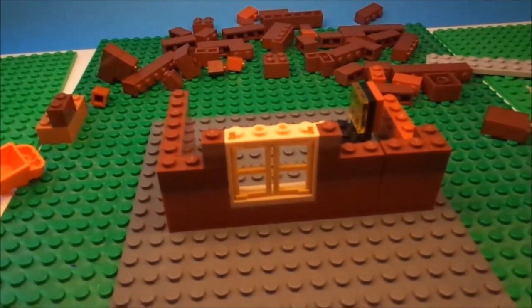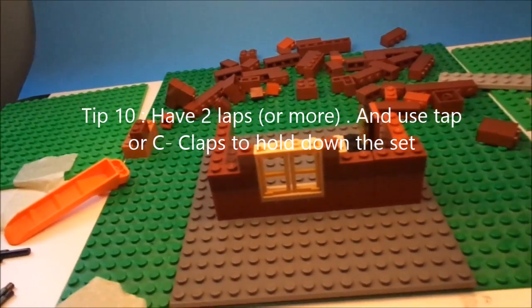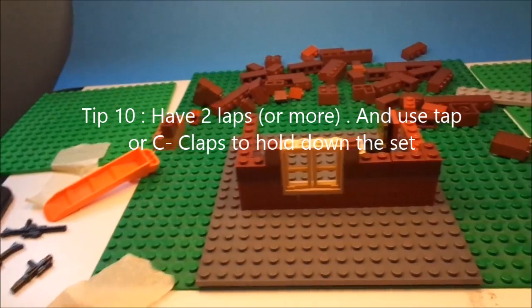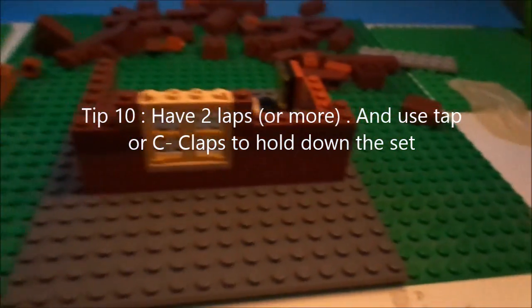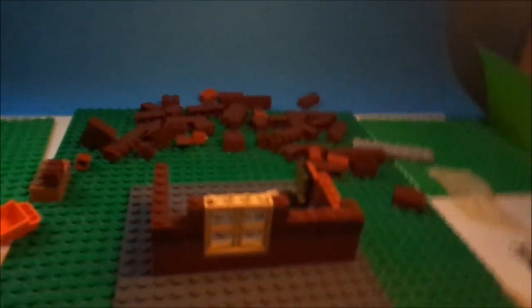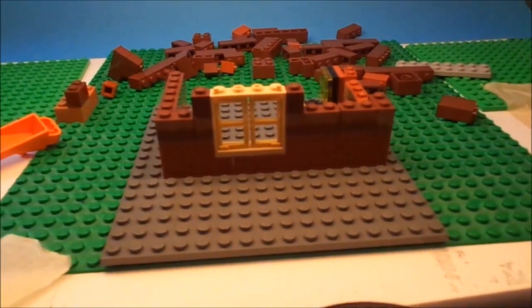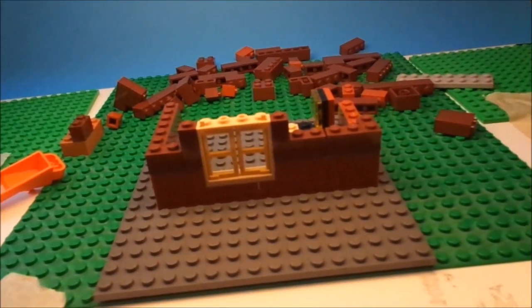For tip 10, I'm combining two tips together. First, make sure you have two lamps for best quality. One lamp casts a lot more shadows. Going from no lamps to one lamp to two lamps creates a whole lot less shadows. I picked up these lamps at Walmart for around eight to ten dollars. They have clear bulbs rather than white bulbs, so I added diffusers.